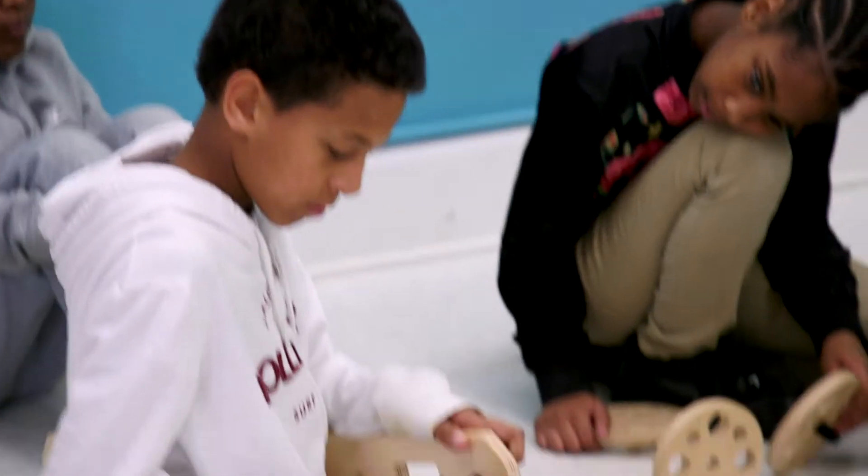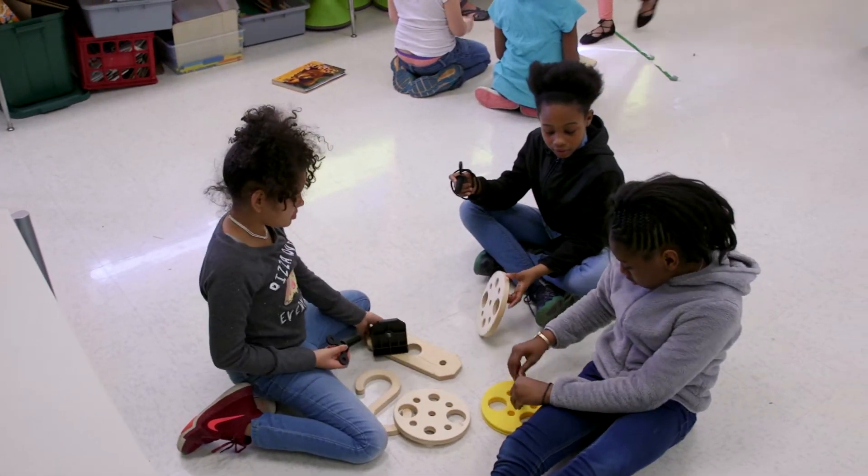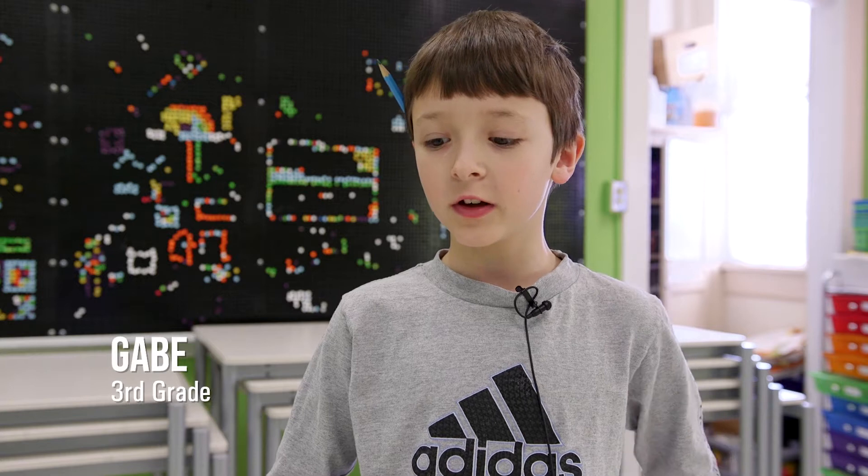Each group had a different challenge, and our challenge was to create something that rolls. In our groups we had to agree on things to do, so at first we were thinking maybe we could make a car, and then we thought, well, maybe we could make a three-wheeled scooter.